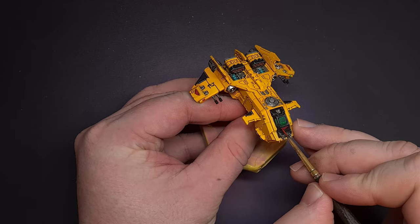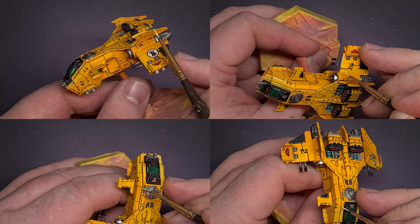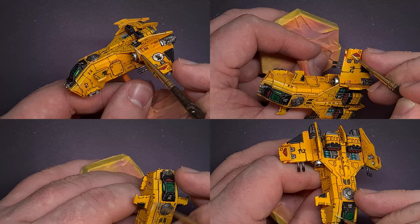The last thing we need to do to highlight the yellow before we move on to some extra weathering is take some Dorn Yellow and just pull this along the sharpest edges that we want to highlight. The yellow's really coming together now and it's starting to look fantastic.